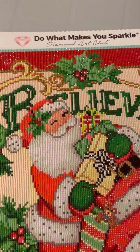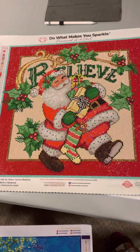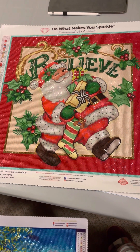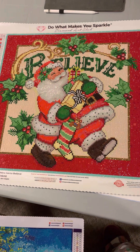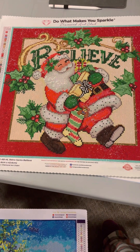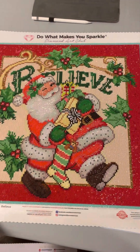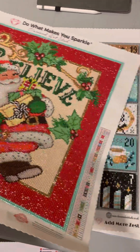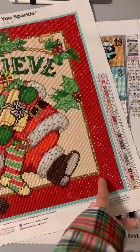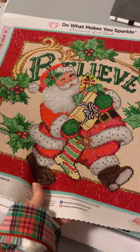This is the Hobby Lobby Diamond Art Club Retro Santa Middle Eve. It came out at Hobby Lobby — I took a trip to the States on a whim one Tuesday morning in November and got a hold of this, plus another one called Love is Blind, a little puppy in a stocking, but I haven't done that one yet. This was beautiful — it had what they call electro drills, these gold drills around the perimeter.